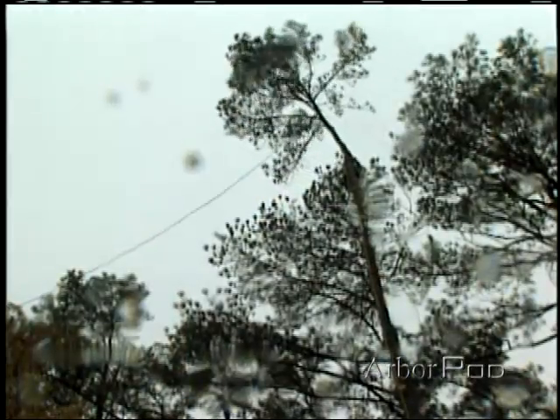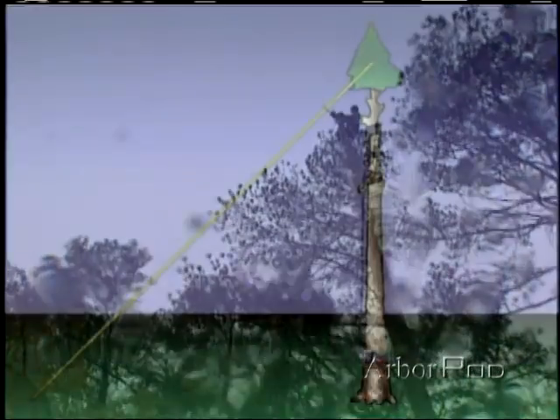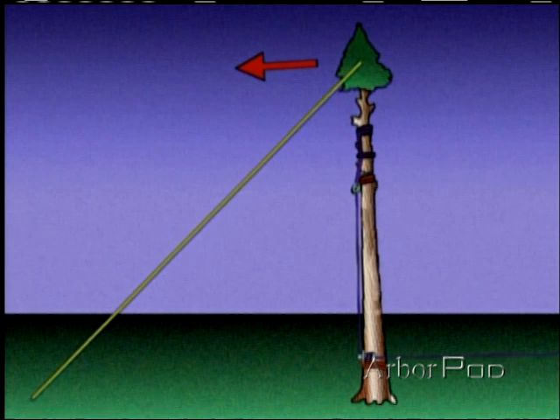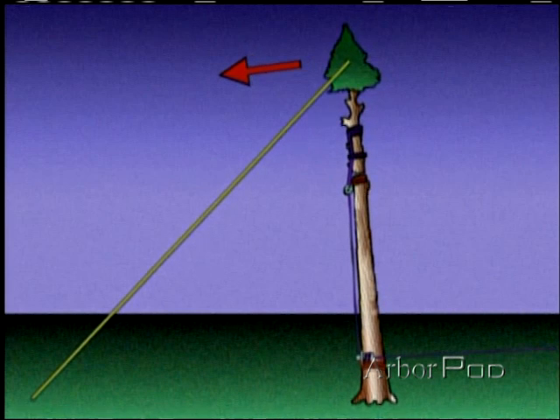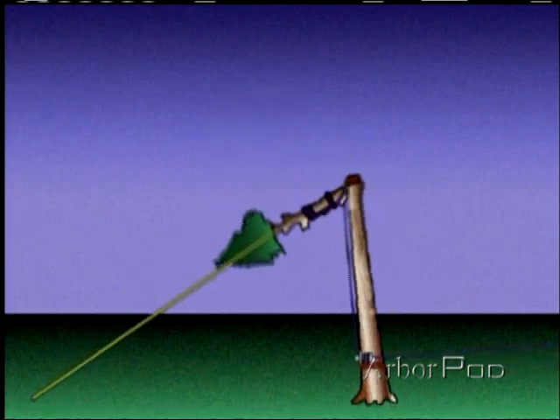If we're using a pull line set high in the top of the tree for leverage, it's very important that the ground workers do not pull too hard or too soon. This could cause the tree to be pulled forward, magnifying the forces that we've just discussed.